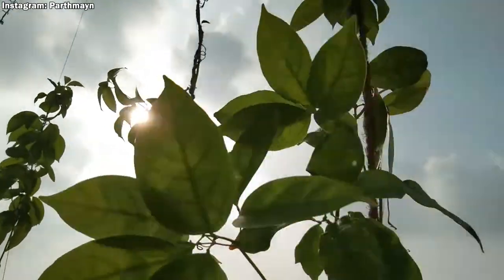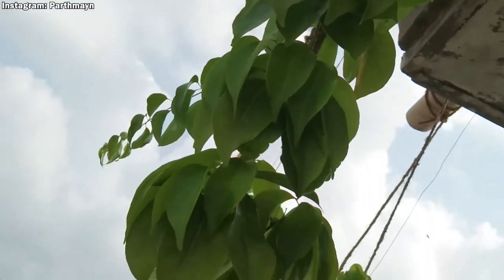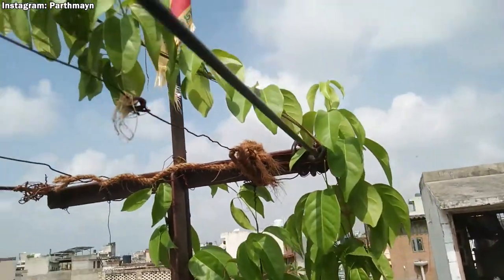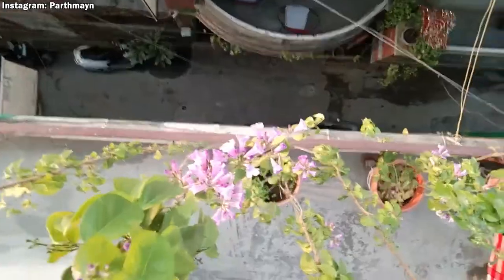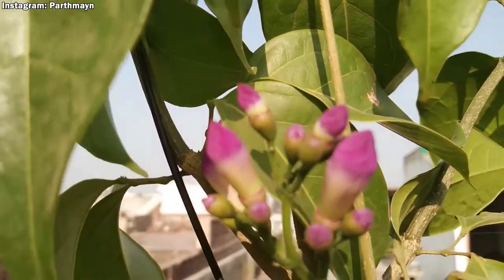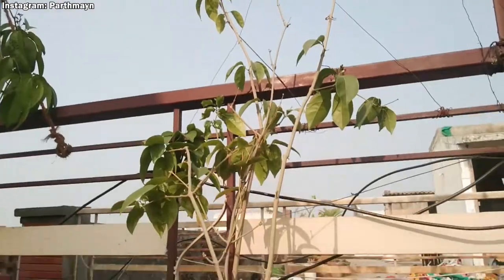I bet if you watch this video till the end, your journey of growing garlic vine in containers would be much easier than mine, as I made many mistakes while growing it in a container and I don't want you to do the same. So be with me till the end so you can get to know all the necessary conditions this garlic vine requires to grow well in containers.